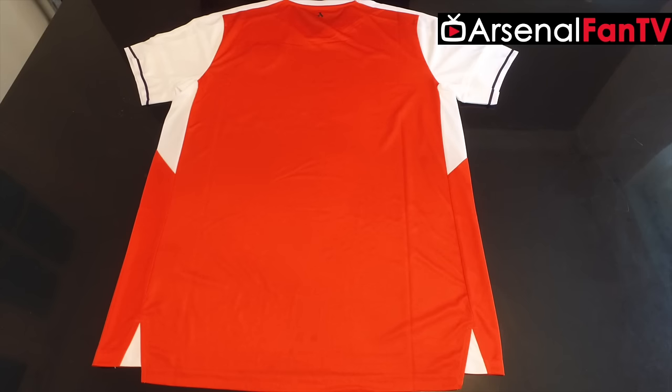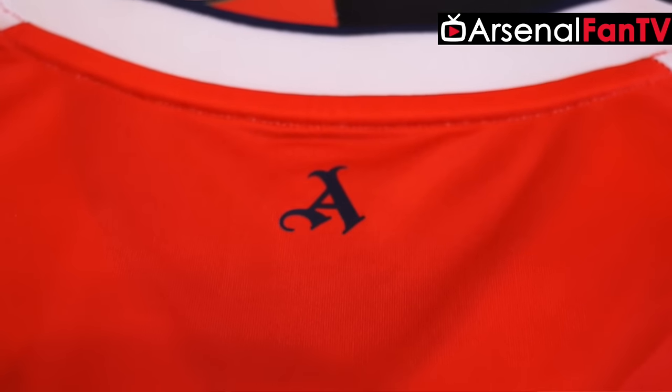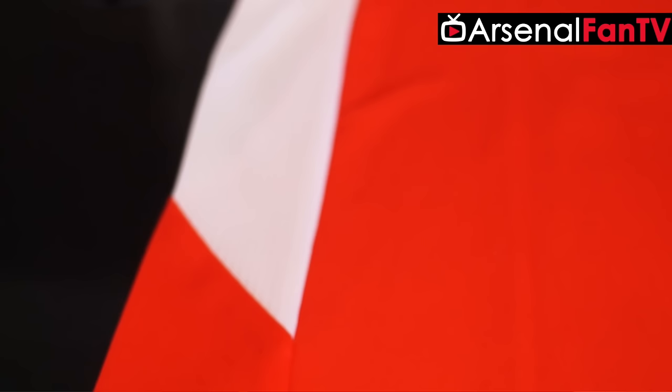They've got rid of that big white area at the bottom of the shirt. They've also got rid of the triangle thing at the top of the back, which I never really understood. What I do understand is this — it's the Gothic A for Arsenal. We all know it from that era. They've gone with that on the back of the shirt and I really like that Gothic A. Apart from that, it's more or less the same as the front — traditional red all the way back with the white sleeves and white going across the shoulders. I like it.